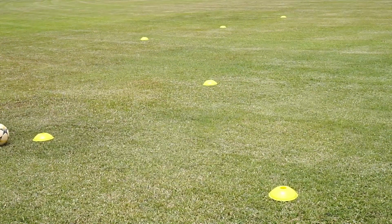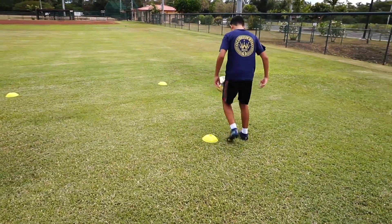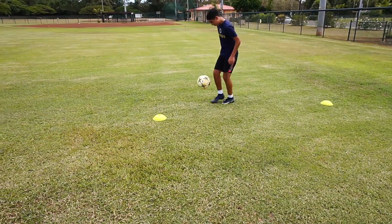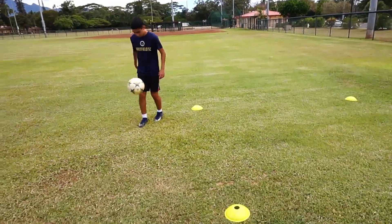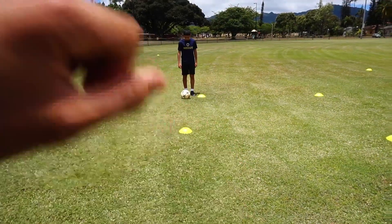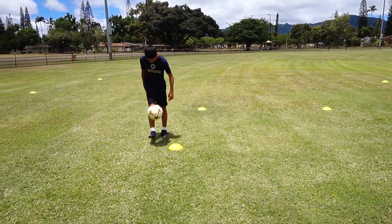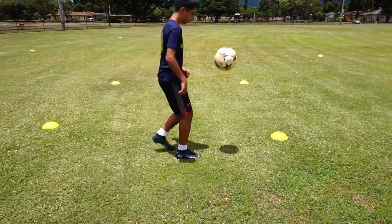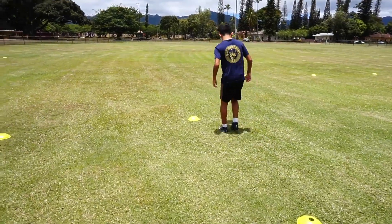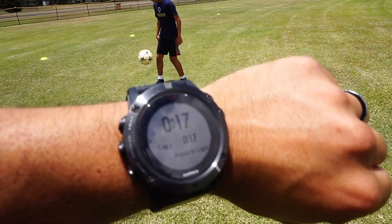All right, 22 seconds. 23. Okay, clock's at zero. Get set. Go. Time is 16 seconds.